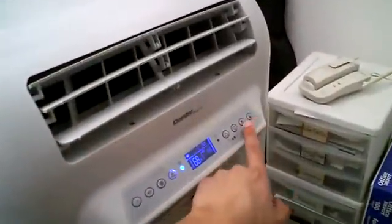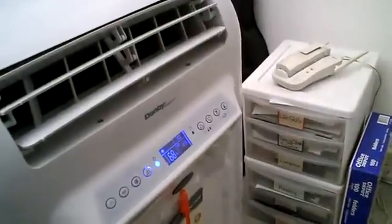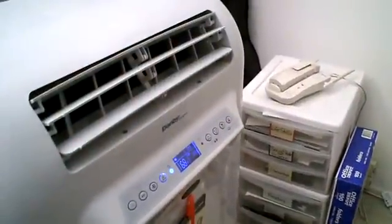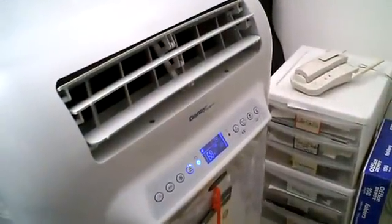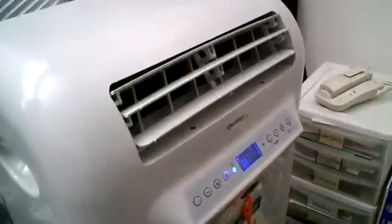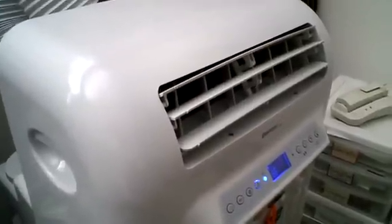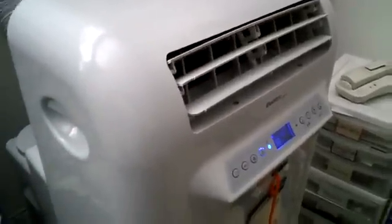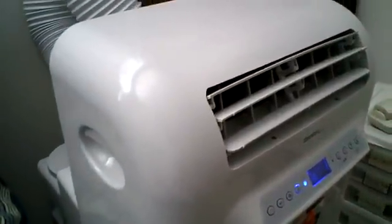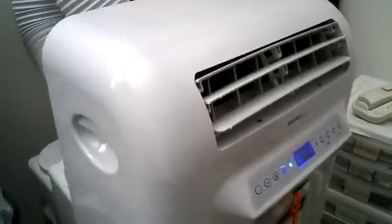The buttons over here are navigation buttons to set things like the clock. And the buttons on the very far side let you tell the machine to come on at a certain time or turn off at a certain time. You can actually do both — you can set it to come on at 5 p.m. and shut off automatically at 11 p.m. or something like that. So when you're at work and you know it's going to be hot, you can have it come on two hours before you get home. It's great.